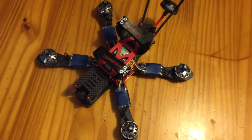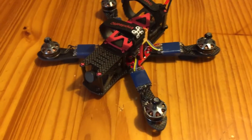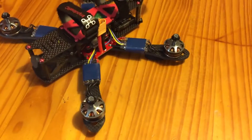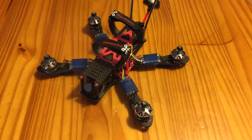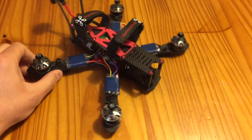Hey guys, I thought I would just give you a little quick view of my Alien 5 inch build. I purchased the majority of the parts except for the FrSky X4R receiver from the Rotorite store. Thank you guys for that, and especially thank you for the build video. I pretty much followed it to the tee.